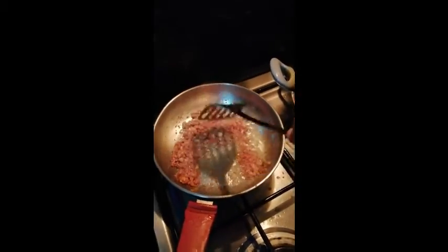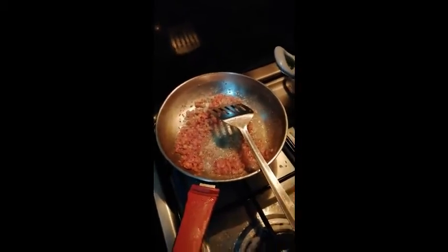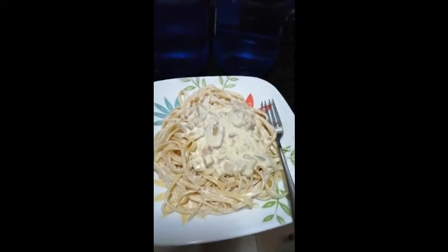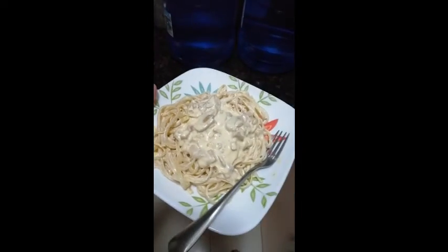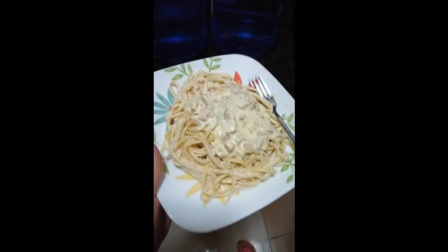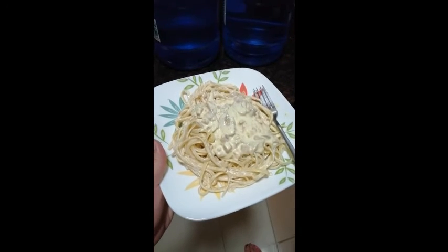Let's plate it now. We are done, guys! This is it — leftover Christmas ham and mushroom carbonara. I forgot to add the egg yolk, but this is the finished and final product.